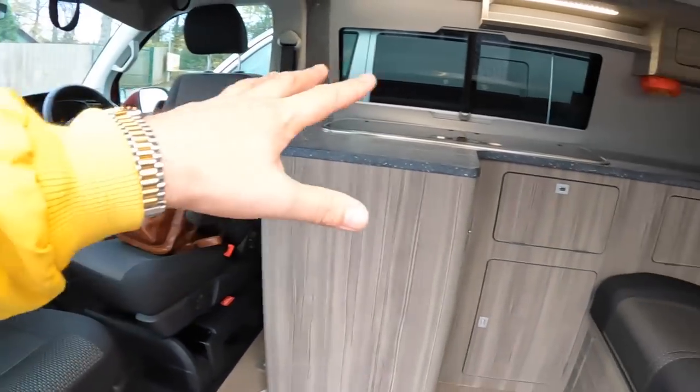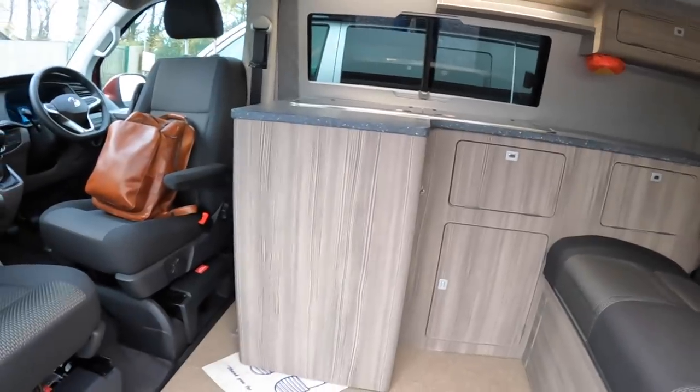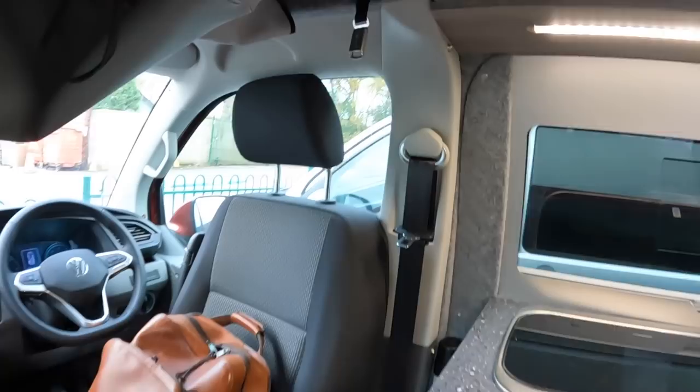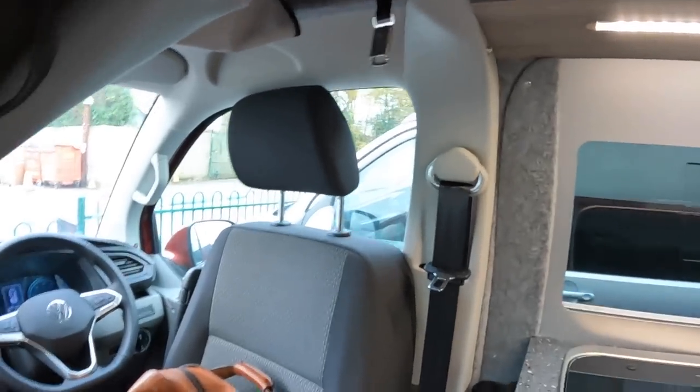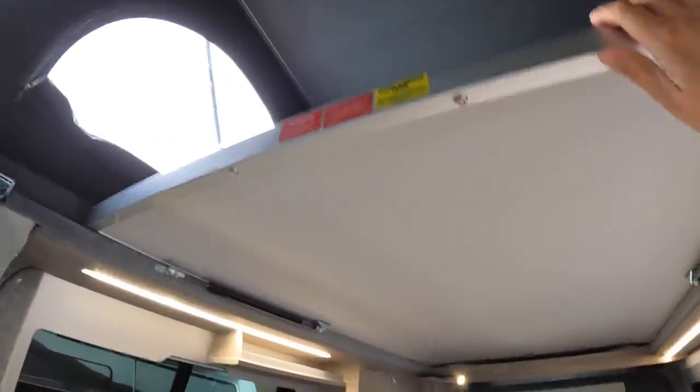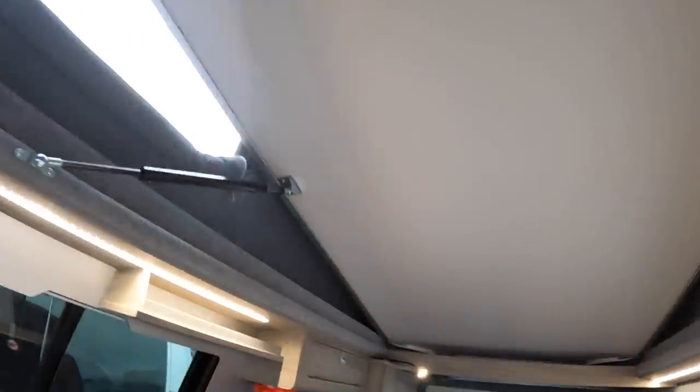There's also this area which I'll show you in just a minute, but we'll start by lifting the roof. If I give that a shove — because it's not clipped down — that one goes up like that, and then that one will lift as well. Now we've got actual standing headroom in here, which is really impressive.